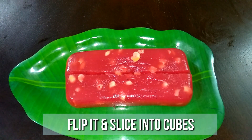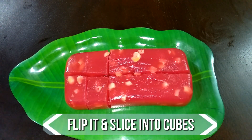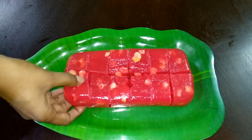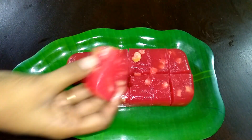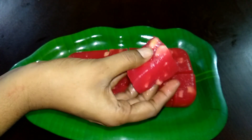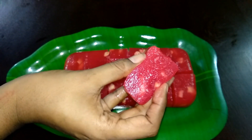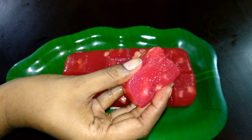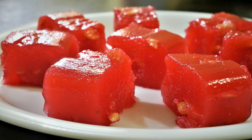Now flip it onto a plate and slice it. Your delicious chewy Bombay alba is now ready to serve. You can top it with some almond flakes or even with some colored coconut strands. Store it in an airtight container and enjoy it for a week's time with your family and friends.